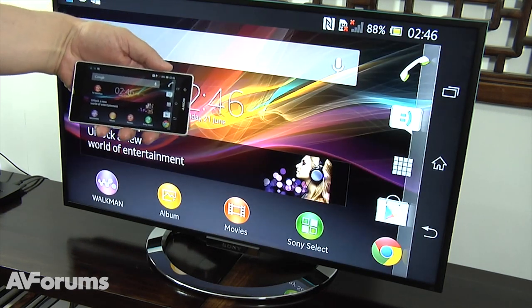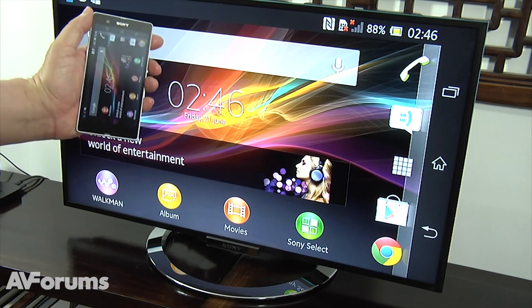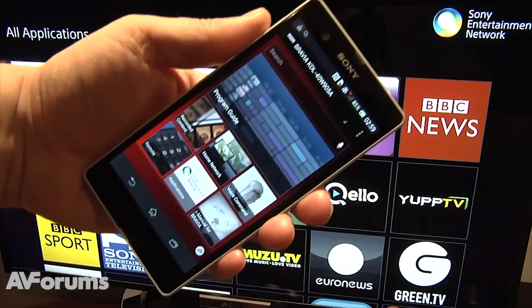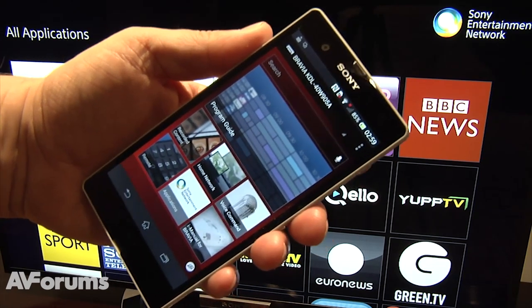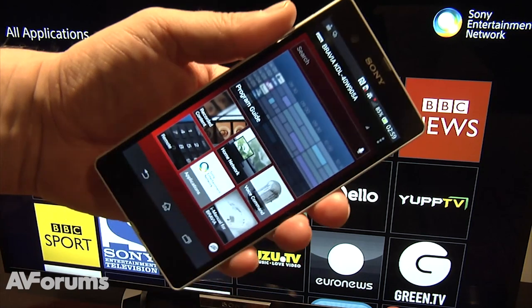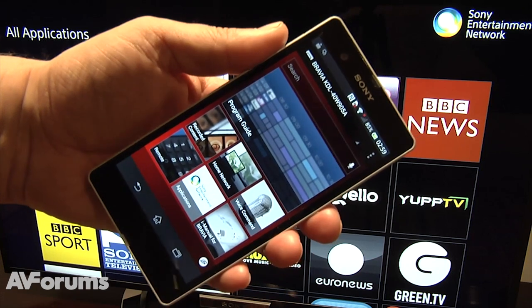Sony have launched a new version of their remote app, which they now call TV Sideview. The new interface is slick and well designed, and freely available for both iOS and Android. Aside from the lack of a second screen feature, we found TV Sideview to be one of the best remote apps available.